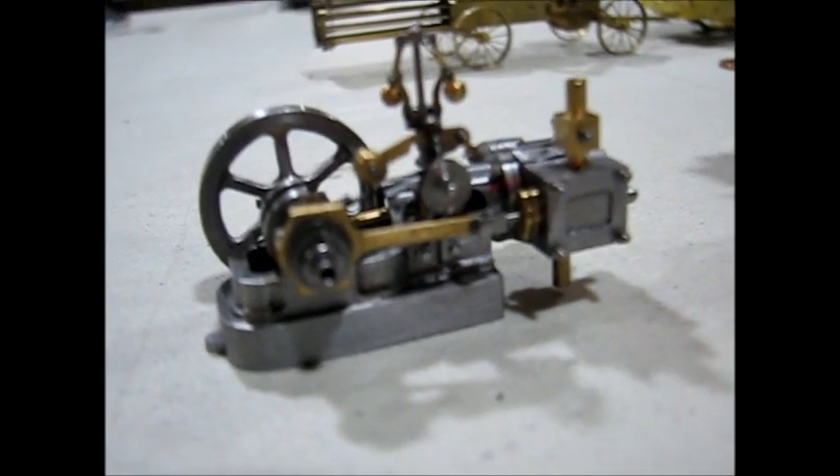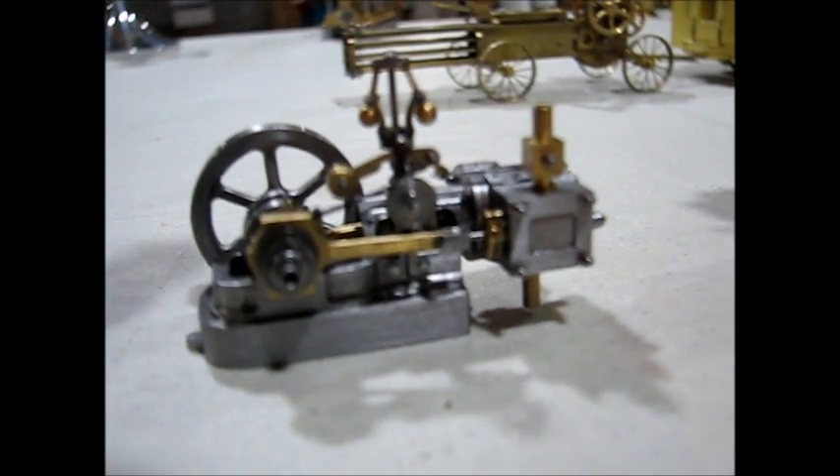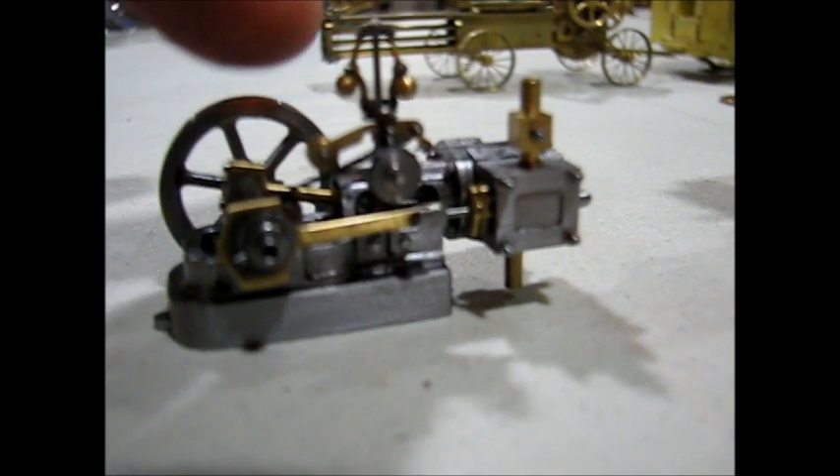This is another version — a horizontal with a working governor that actually controls the throttle.